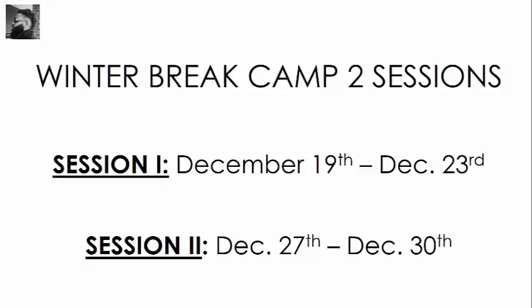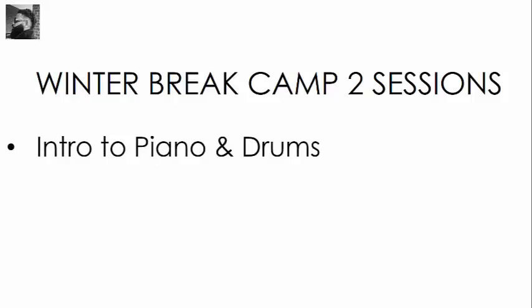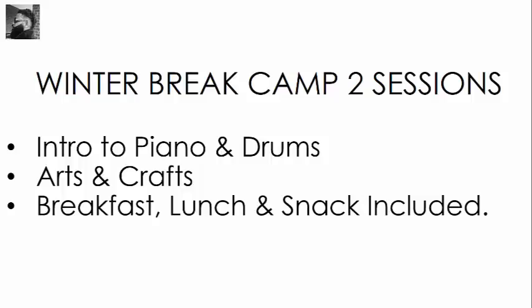If you're working over the holidays, I want to let you know that we're having two amazing winter break camp sessions. The first session is December 19th through the 23rd, the second session is December 27th through the 30th. We've got an amazing time planned for your child. Why not give them their first piano and drum lessons? We've also got arts and crafts, breakfast, lunch, and snack — all included in the tuition price.